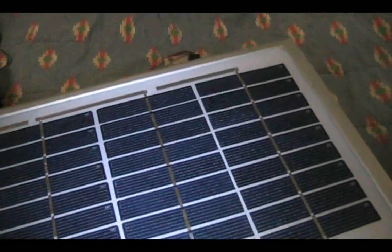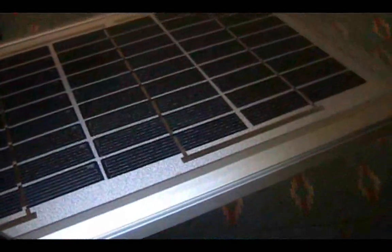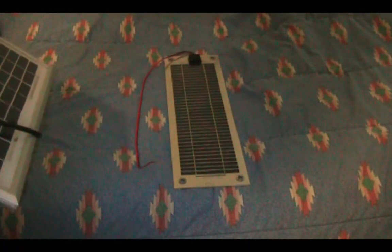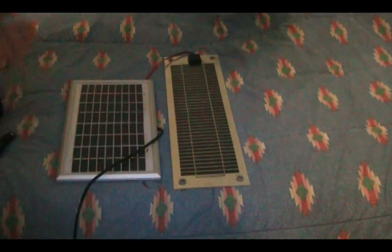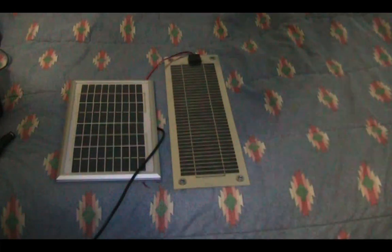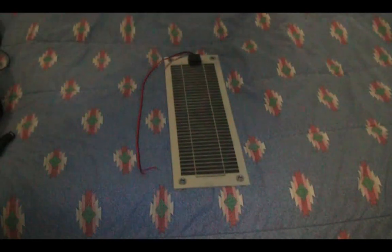It's a 6-watt panel, so it's ultra lightweight. One of my 5-watt full glass-covered aluminum-frame panels weighs slightly over 3 pounds, so that shows you just how lightweight the flexible panel is. It's not much taller than the standard glass and frame panel, but it is thinner.